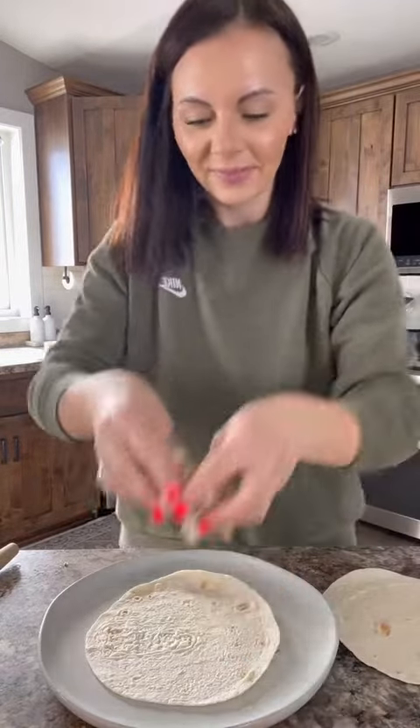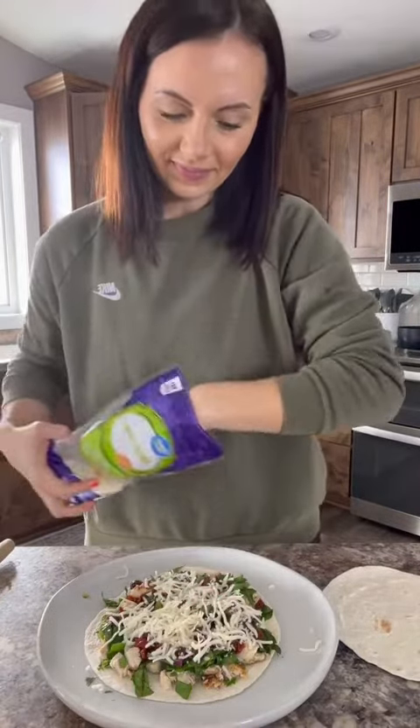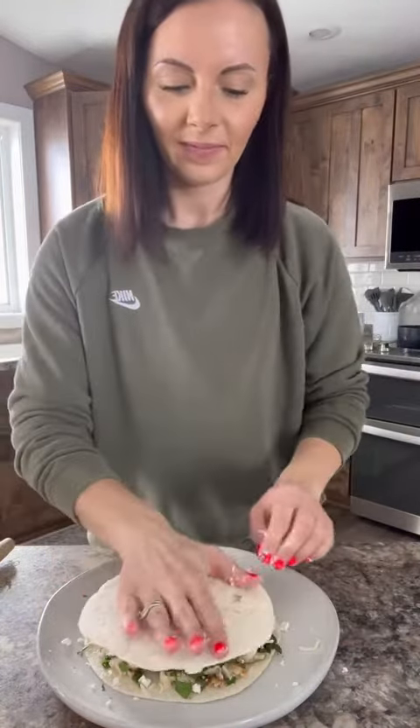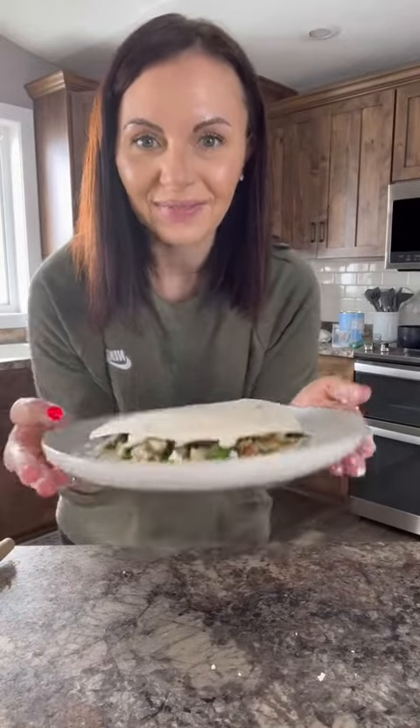Let's assemble. It is a quesadilla, we can't be stingy with the cheese. Now I'm just going to put this in a pan and toast it. And it's ready.